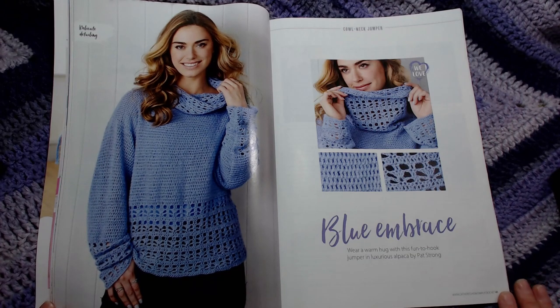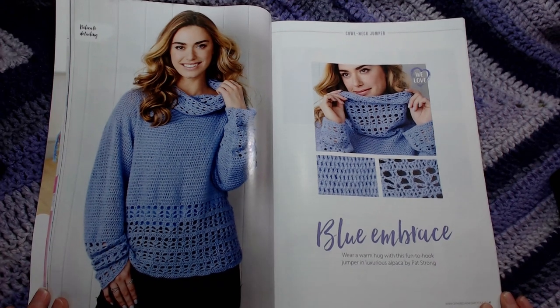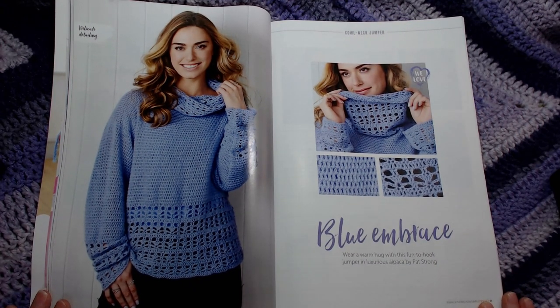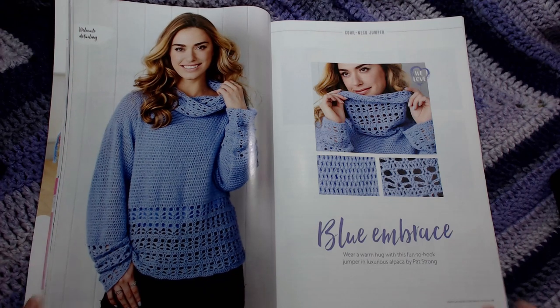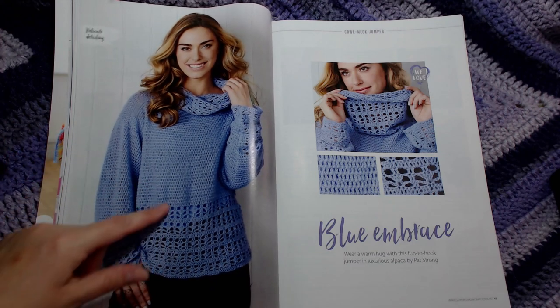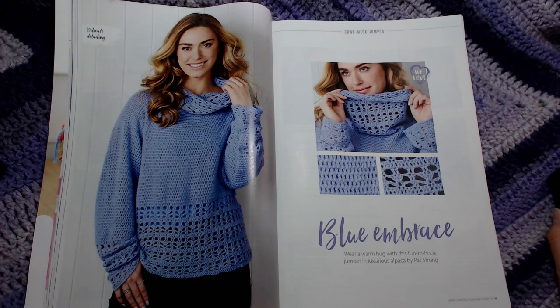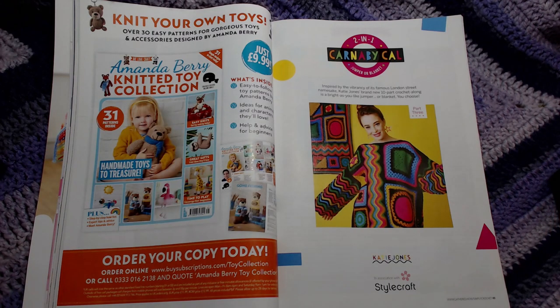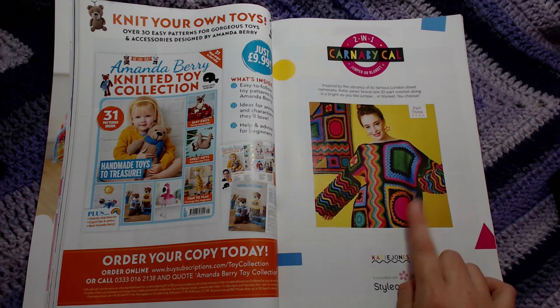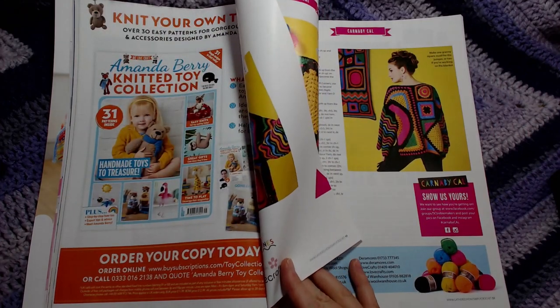I don't know if any of you know, but in winter months I am a roll-neck fiend — I live in the things morning, noon, and night, even if it's sunny. The only time my roll neck normally comes off is if it's over 20 degrees. So this is definitely on my to-do list, although I'll probably be changing it around a little bit. I've also just realised they're actually running a CAL within the magazine for all the different panels for this jumper or blanket depending on what you're after.